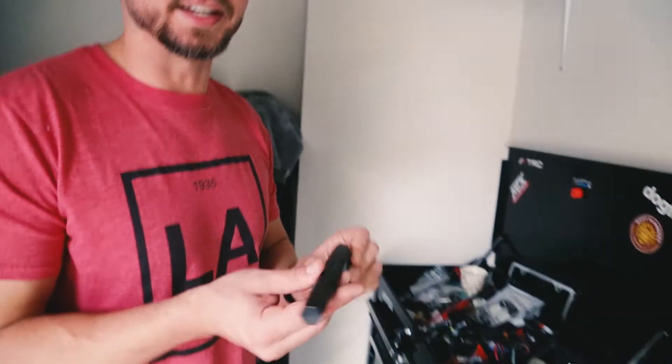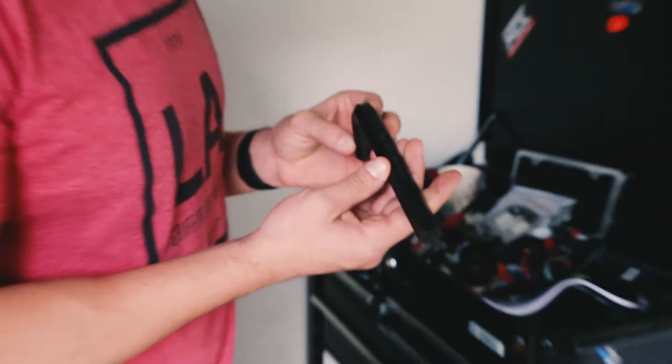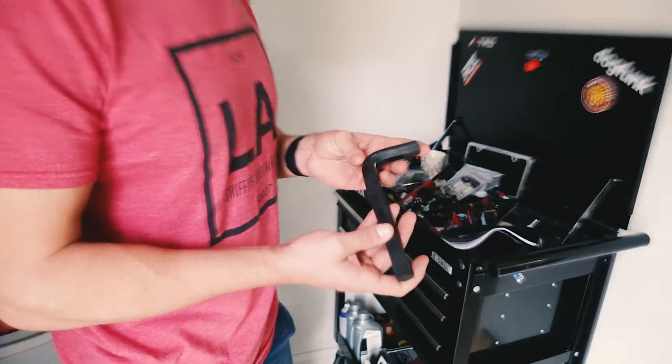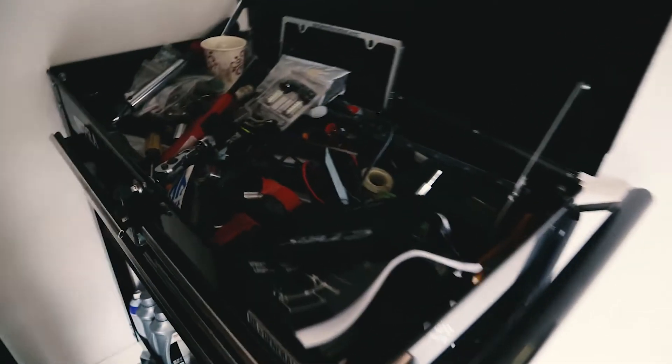Is this Allen big enough? I think that's for the wheel hubs — when we did the two-wheel drive inverter. We need a 17-millimeter Allen. This is organized AF.